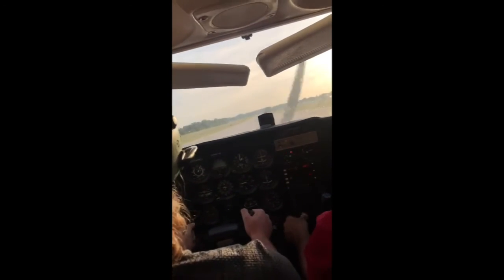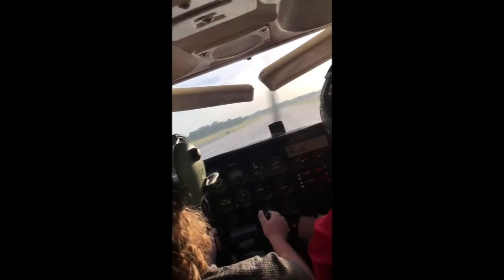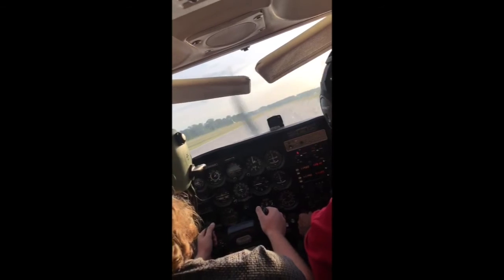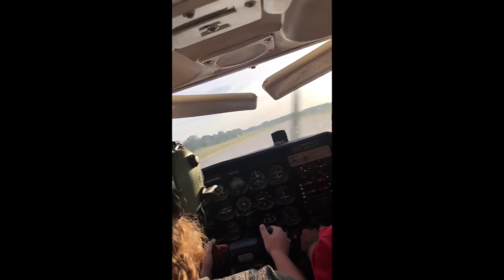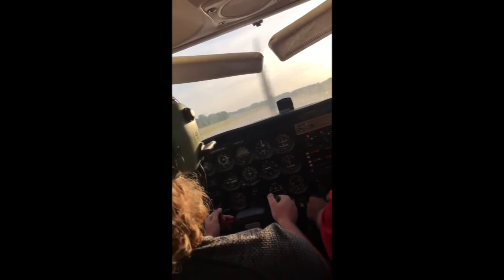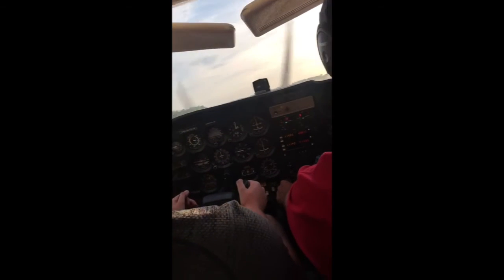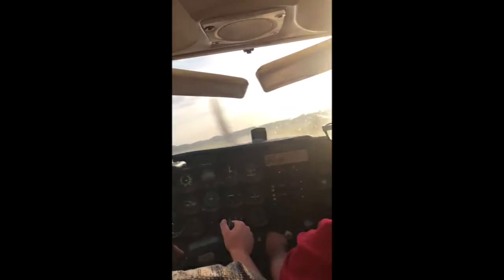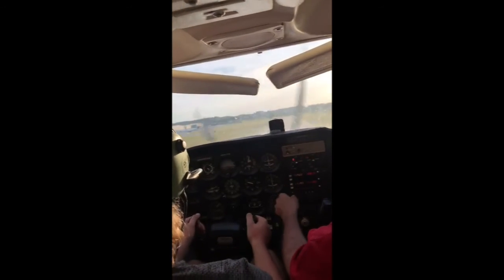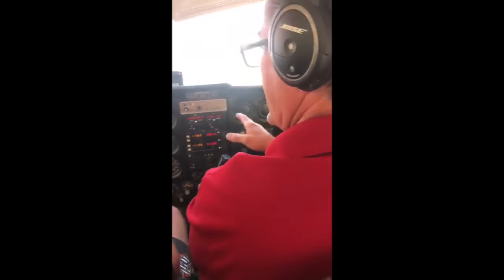Alright, flaps come up, carb heat in, full throttle. There you go — we're going to let it start coming off the ground right about now. Flying, bring it back for a second. There you go. Okay, climb on out. Take us up there.